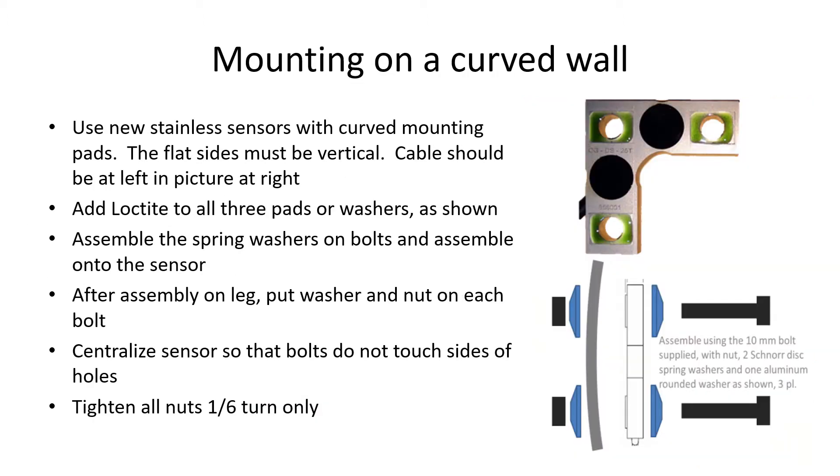Mounting on a curved wall requires the new stainless sensors with curved mounting pads. If the ones with flat groove pads are used, the copper washers must be bonded onto the pads first, with their flat sides located vertically, by placing the sensor with the cable on the left-hand side. Add the Loctite on all three mounting pads as shown. Then assemble the spring washers onto the bolts, insert the bolts through the sensors, and assemble into the mounting holes. Centralize the bolts in the holes and tighten so that they cannot move.